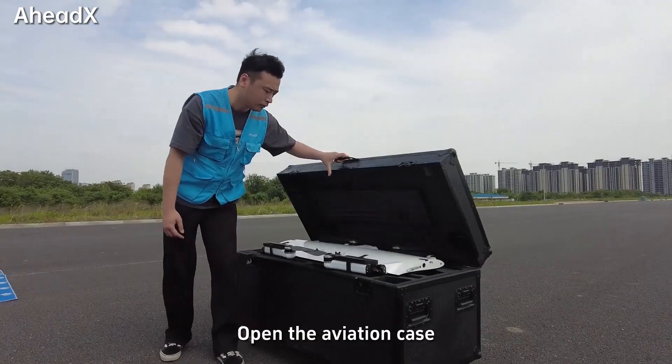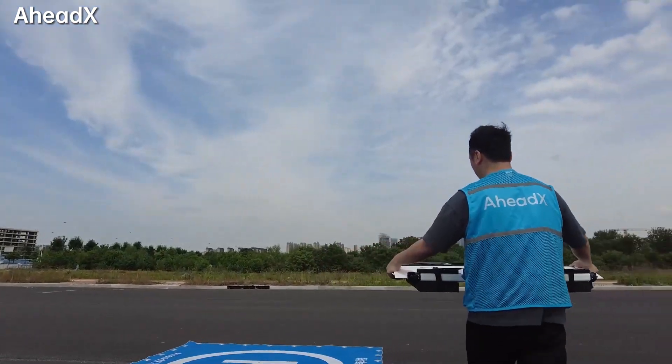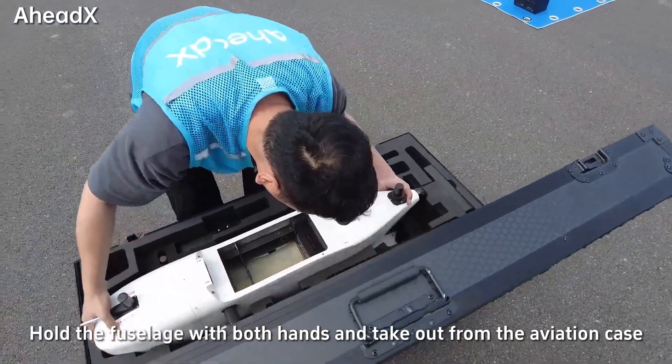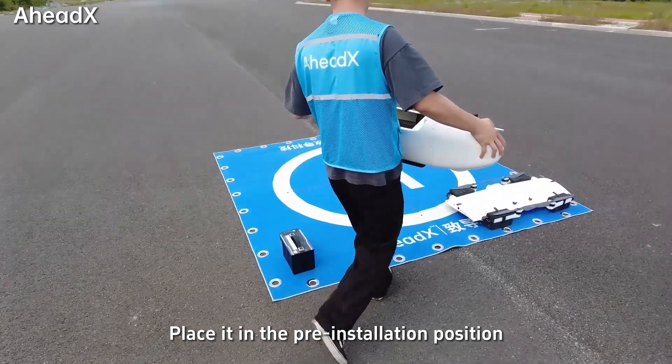Open the aviation case. Take out the center wing from the aviation case and place it in the pre-installation position. Hold the fuselage with both hands and take it out from the aviation case. Place it in the pre-installation position.